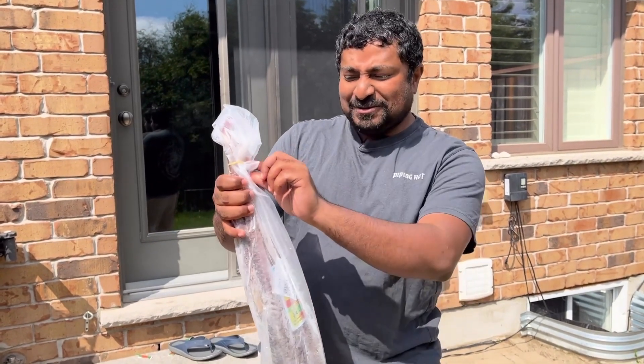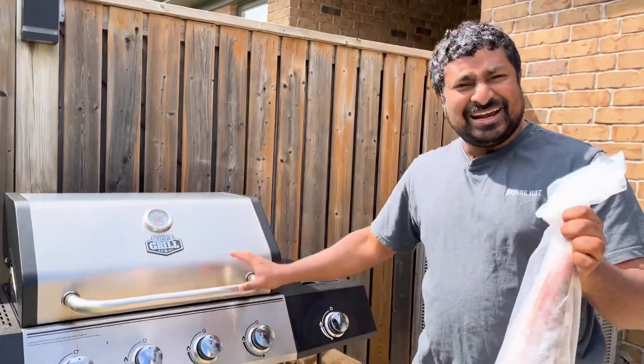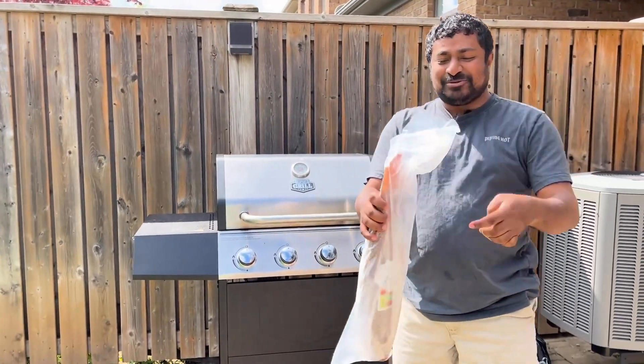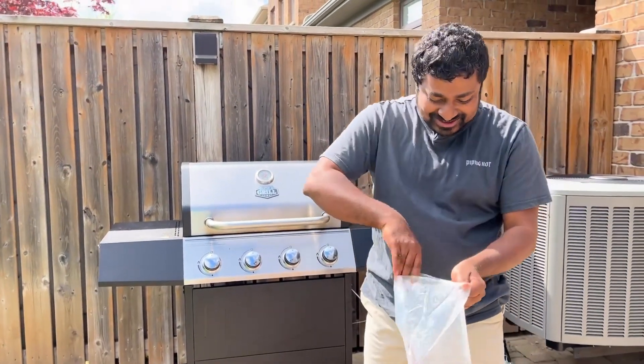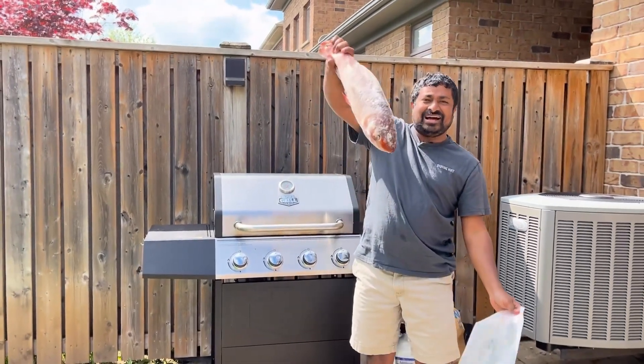This is a grilled fish. This grilled fish is good to cook. You can eat the chicken. This is how it is cooked.